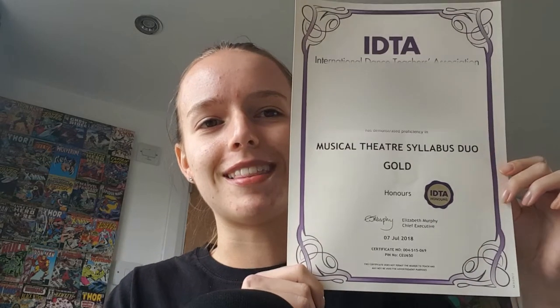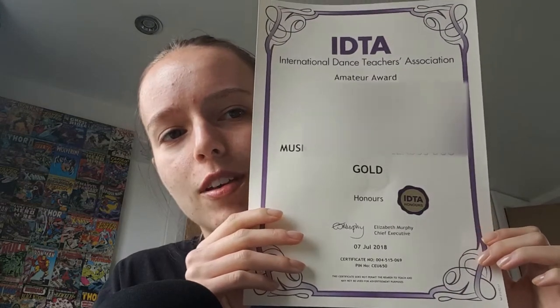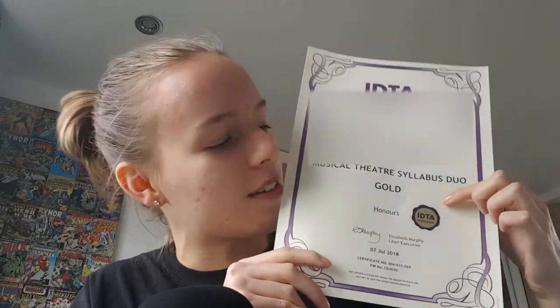I thought we'd go to the certificates first. Let's start with musical theatre. Here is my IDTA certificate. I've already bent it a little bit — carrying this home in the British rain while walking for about 15 minutes does cause a bit of damage, especially when your bag is small and you had to keep it dry under your coat. I went for the gold bar musical theatre syllabus duo. Thanks Arley, you helped me get this. And I got an honours, which I think is good. I genuinely have never done a musical theatre exam and I do not know how they are marked.